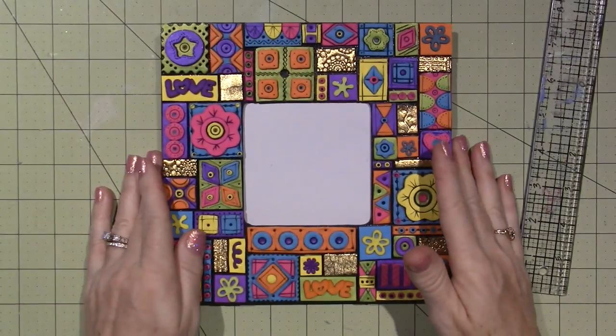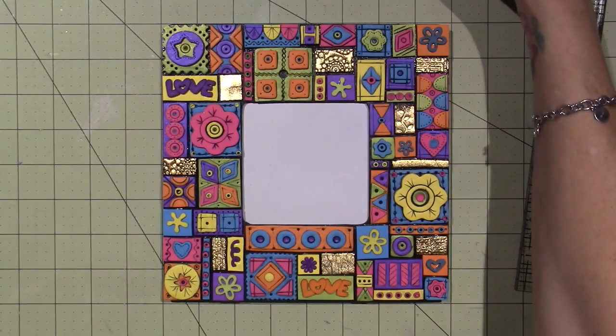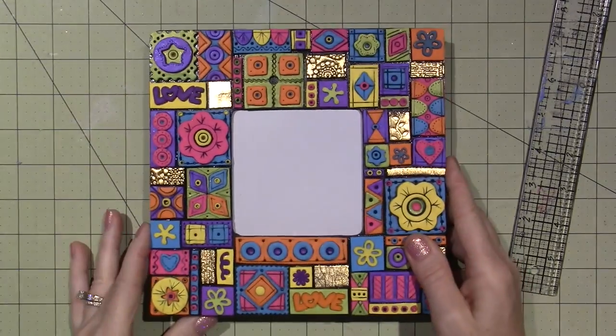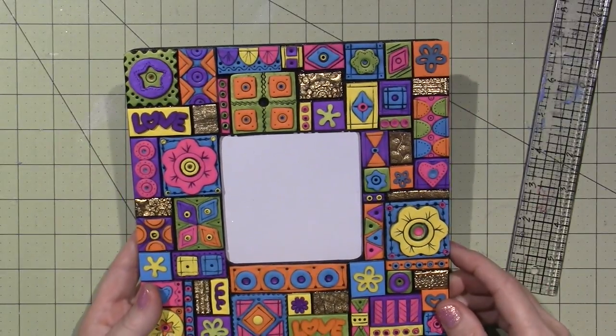This is the boho one, so it matches the trinket box. Same thing, same idea, same width and size. This one's just painted black in the background with brown, and I just love it.